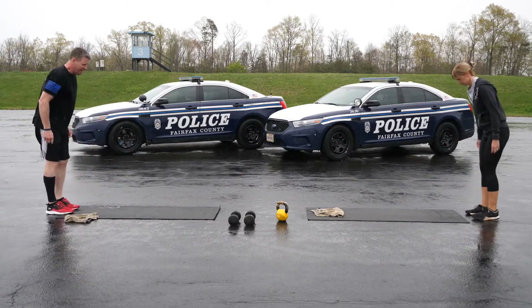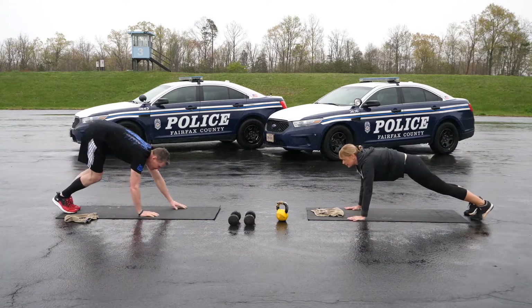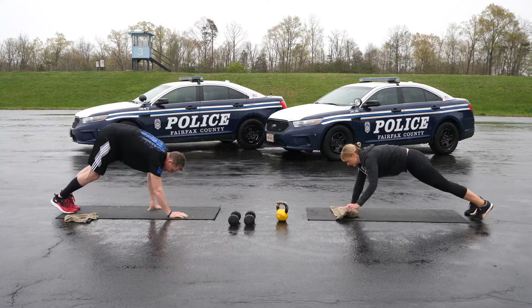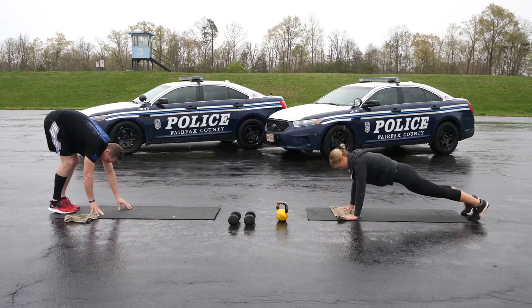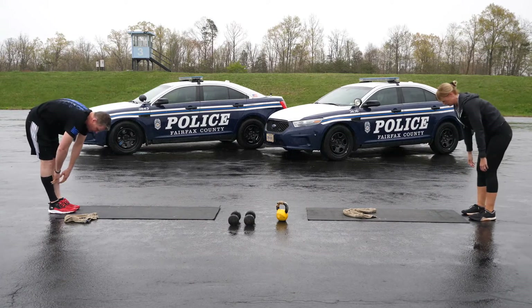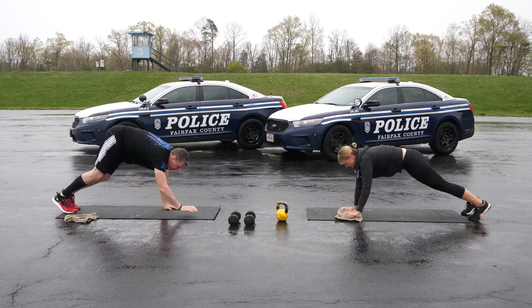Five walkouts to a push-up help warm up your shoulders, hamstrings, and core. Roll down into a forward fold, then place your hands on the ground. It's okay if you need to bend your knees. Walk out into a push-up position and perform a push-up. When you finish your push-up, walk your hands back to your feet. Get as close as you can before you have to bend your knees.